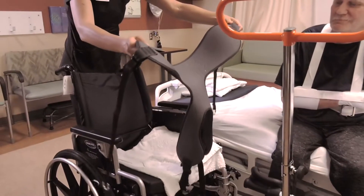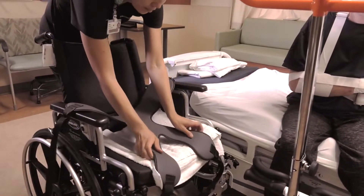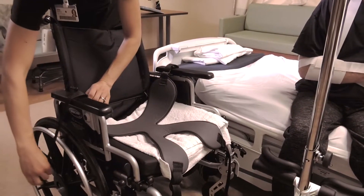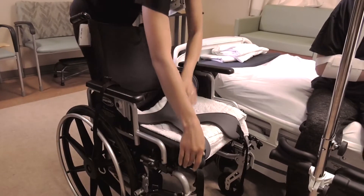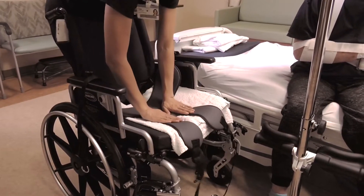In the patient's room, before transfer into the wheelchair, place the pelvic support gray side up and flat side back on the seat. The V-shaped inguinal straps should be in the front. Move the straps on the back of the pelvic support out to the sides. Allow the inguinal straps to hang down over the front of the wheelchair.